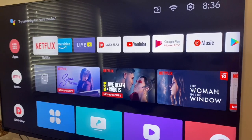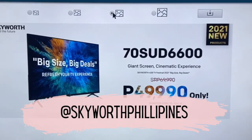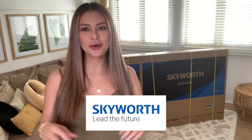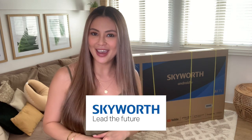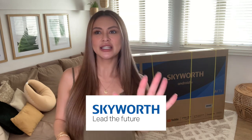Skyworth is having a promo. The new UHD 70-SUD6600 is now only $49,990 until May 31, 2021. Follow their social media accounts at Skyworth Philippines and check out their website for more details. Skyworth is a Hong Kong brand established since 1988 and is a top 5 TV brand in the world. They've been in the Philippines for about 10 years, with 33 years total of experience in manufacturing electronic products.